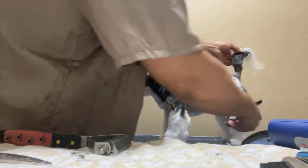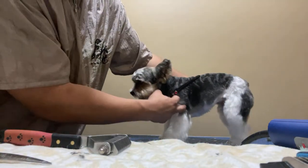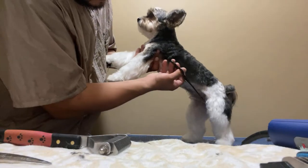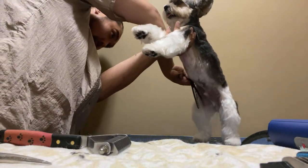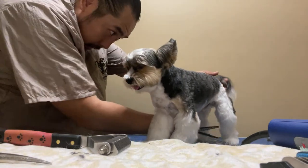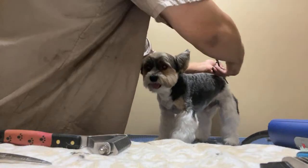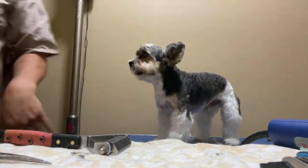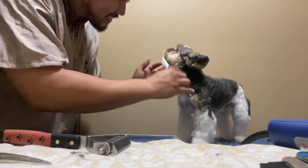I can tidy that up a little bit here — watch out for his private parts. I'll clean that tail up a little bit. That is one handsome boy. Good boy, Yeager — you did so good, I'm so proud of you.